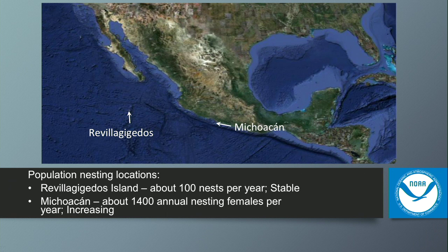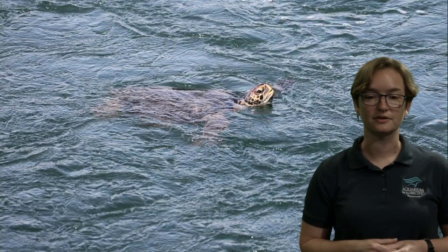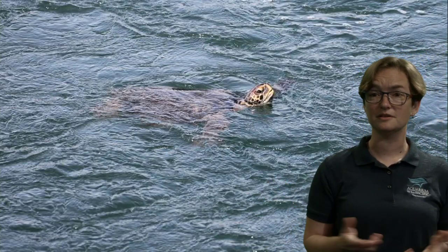We know this because scientists at the National Marine Fisheries Service, part of NOAA, have done genetic testing on these sea turtles. They've taken small samples and compared their DNA to those nesting populations down in Mexico, confirming that these green sea turtles travel all the way up to be seen here.